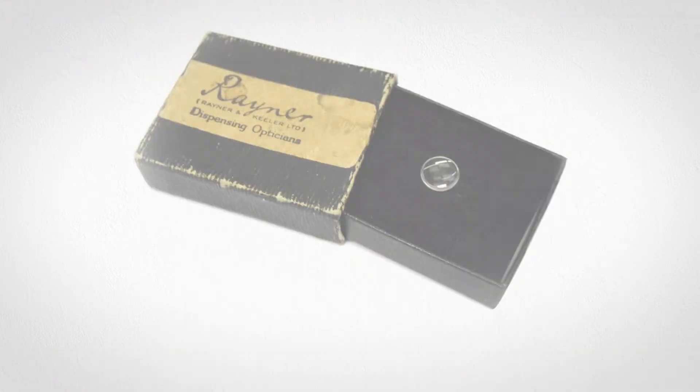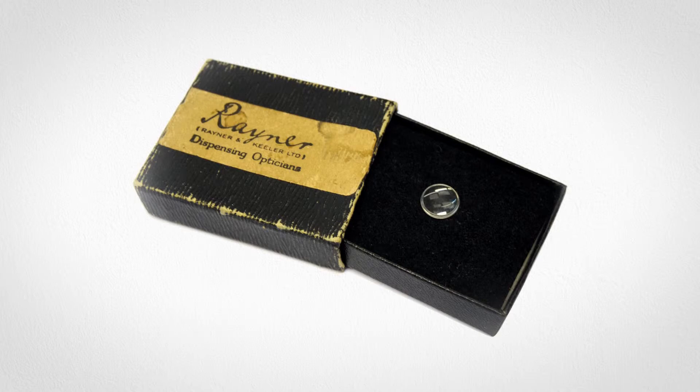It's great to work with Rayner. From a historical perspective, they created the first intraocular lens ever implanted in man — Sir Harold Ridley implanted that first lens years ago. It gives you a great feeling knowing that the history behind this platform goes back to the original IOL, and to see where it's come today shows you're working with a strong company.